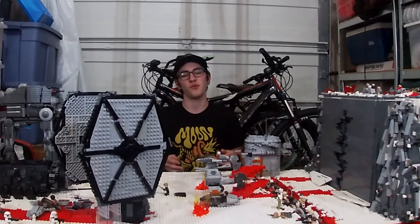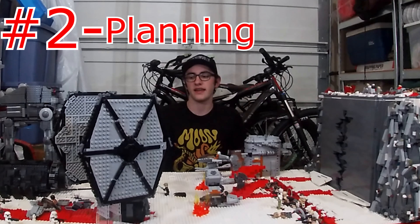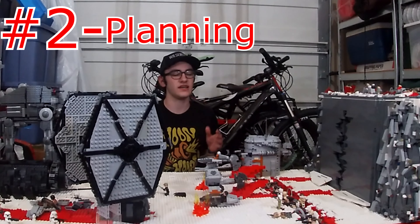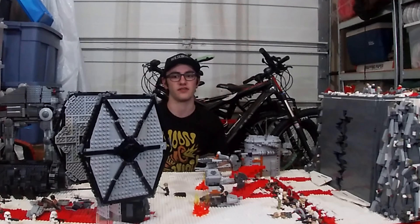Number two kind of goes with number one, but it's planning. Honestly, lots of time outside of building in this garage was spent on planning. Some of the ideas that happened while building this were spontaneous, but most of what we did was planned and it took weeks to plan ideas. Without planning, this wouldn't have looked as good because we needed lots of time to figure out how we were going to make things work, especially with the number of pieces available to us.